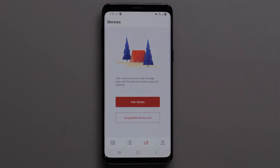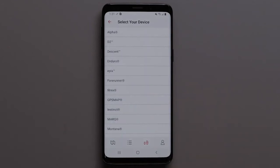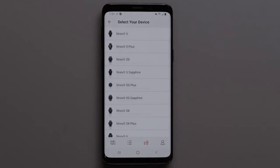If you are allowing for your data to be stored, select Continue. In the Garmin Explore app, select Pair Device. Then select the watch series followed by your watch model.